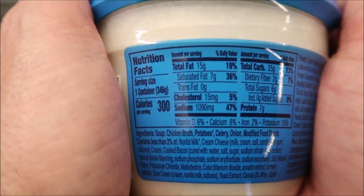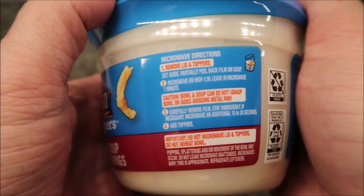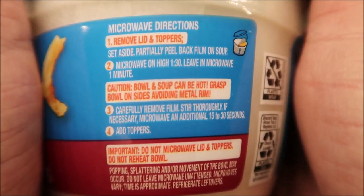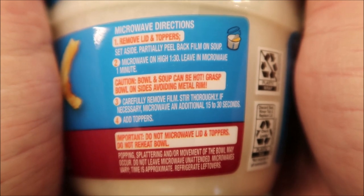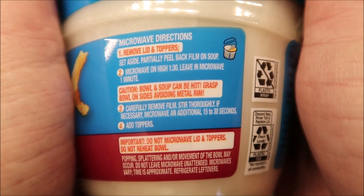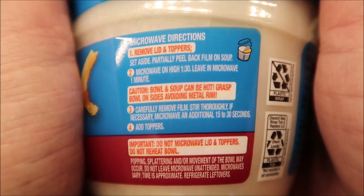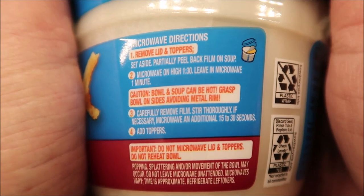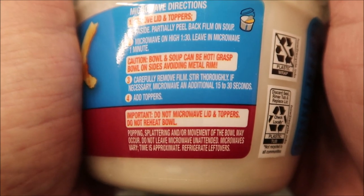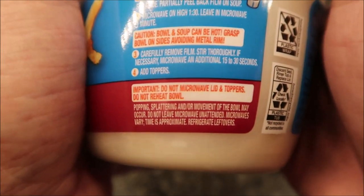Let's see how you fix this thing — microwave of course. So: remove the lid and topper, set aside, partially peel back the film on the soup, microwave on high for one and a half minutes, leave the microwave for one minute, it'll be hot, carefully remove film, stir thoroughly, and if necessary microwave an additional 15 to 30 seconds. Then add the topper.